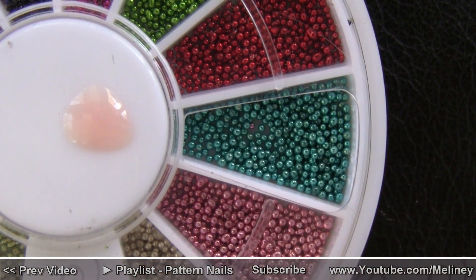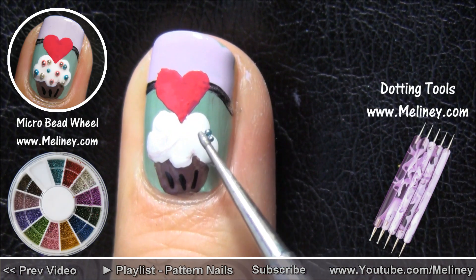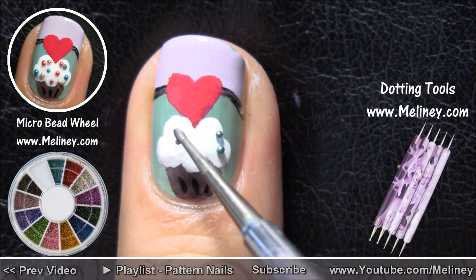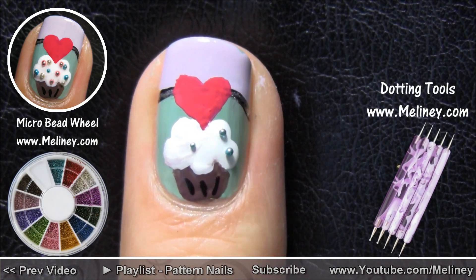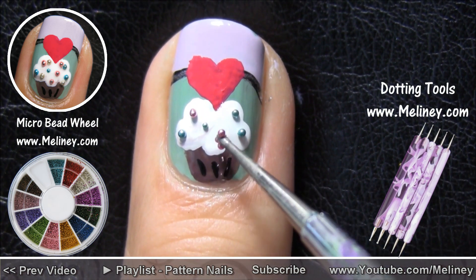For the accent nail, I added in some colorful microbeads to make them resemble sprinkles. To pick up the beads, just dab a little clear polish nearby and dip the tip of the dotting tool in to get the beads out.